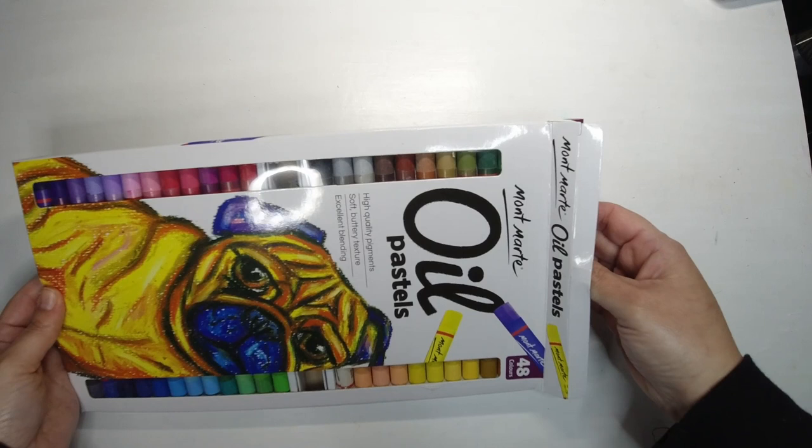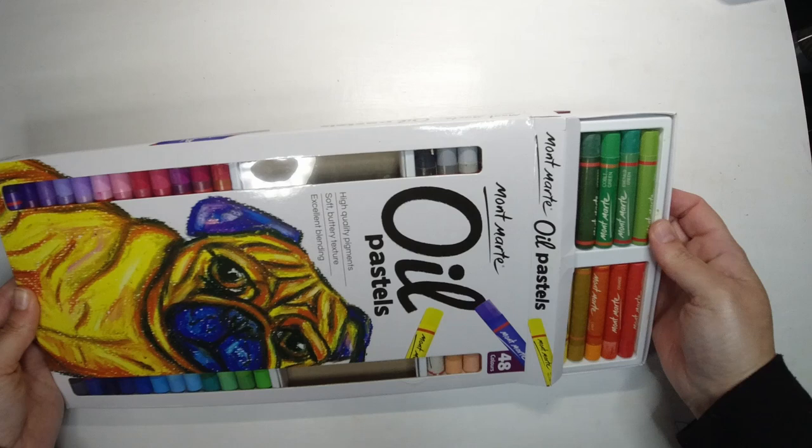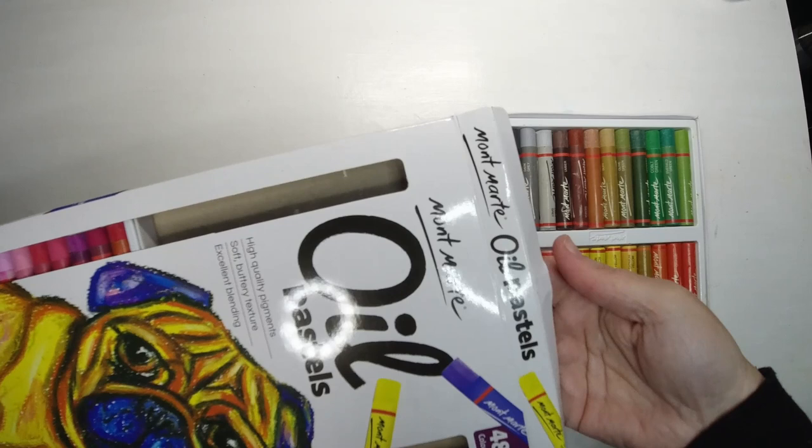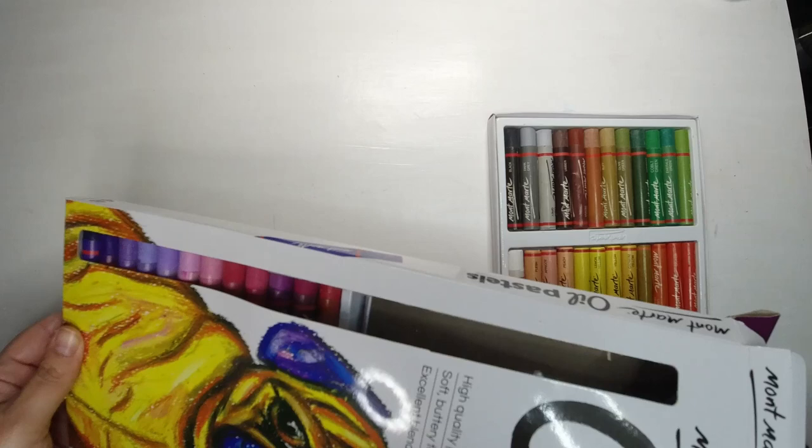I do have a couple of small sets of Sennelier crayons but I haven't really used them that much. I thought I kind of want to just get something that's not too expensive — if I make a mess out of it, it's not the end of the world. So I got the biggest set I could find, which was 48 colors, because I always enjoy having more colors than I need.